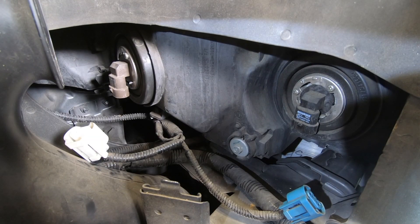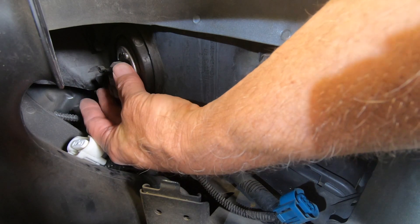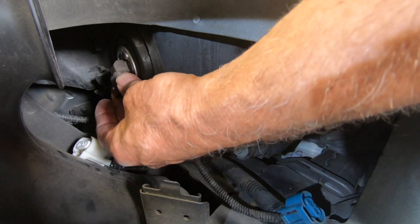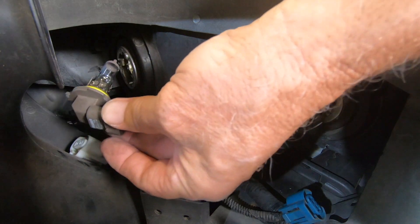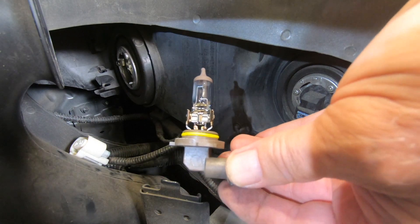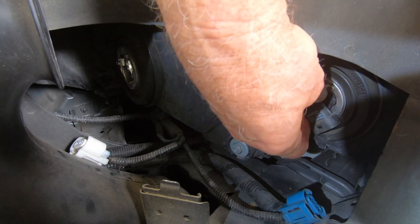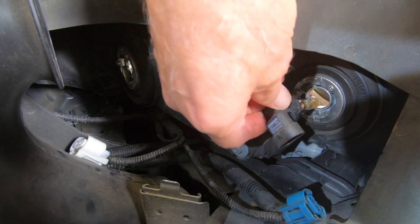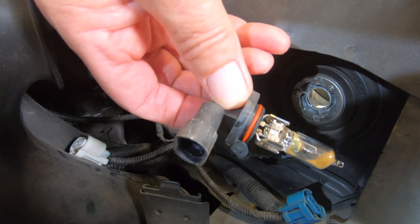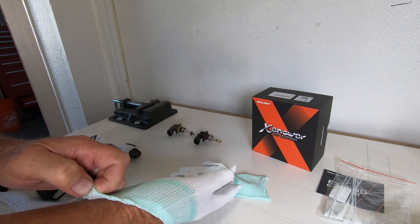Next we need to remove the light. On these, you're just going to grab the bottom of it, put your thumb right here, and twist towards you or towards the middle of the car. It's going to go a quarter turn. You don't want to touch the bulb on these or the LEDs. For the high beam, same thing — get it and twist it that way, then rock it out. And there's the high beam. Looks like I had a high beam going out anyway.